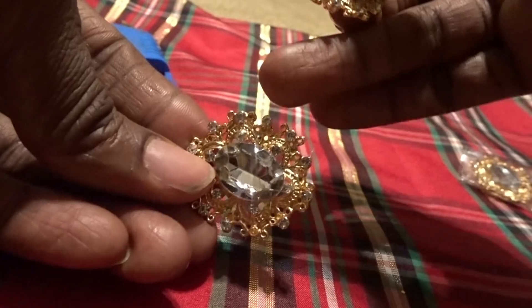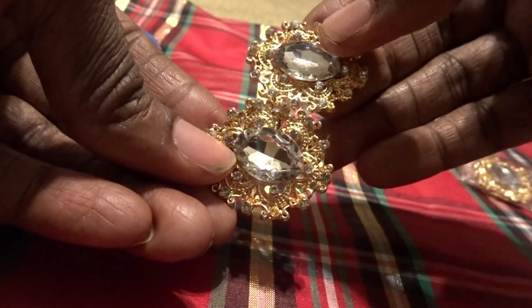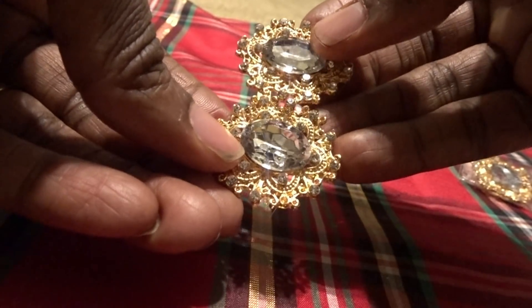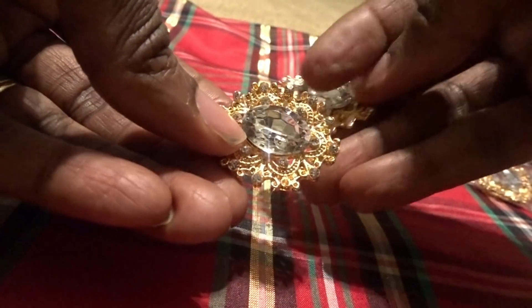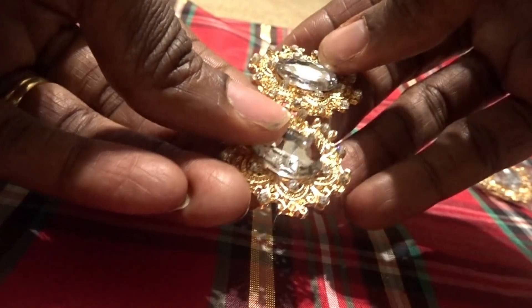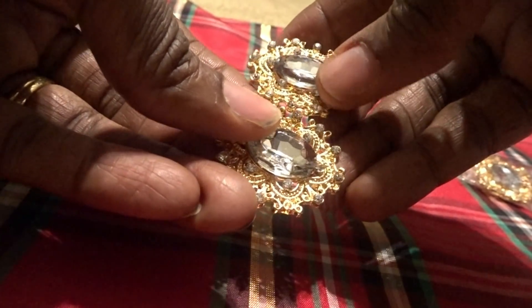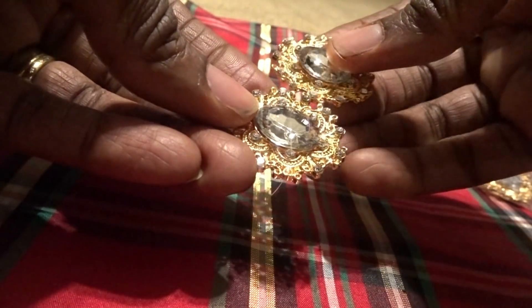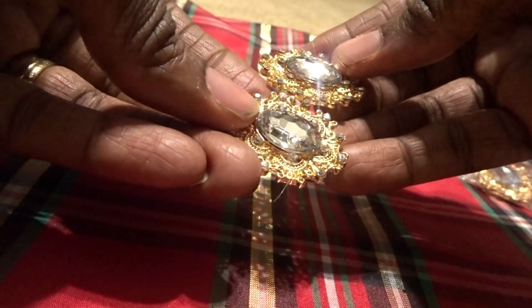The first thing we want to do is take our brooches and make sure they are facing in the same direction. I'm going to attach them horizontally — they have notches and they should fit into each other almost perfectly. That is how we're going to attach them together, and then we're going to hot glue them.